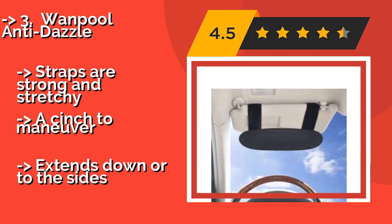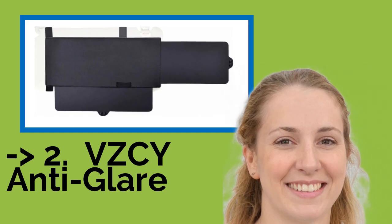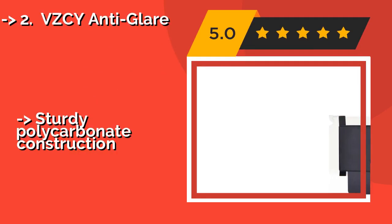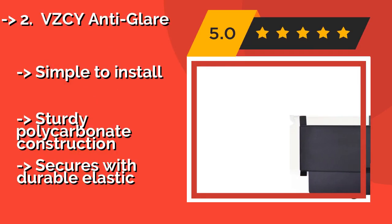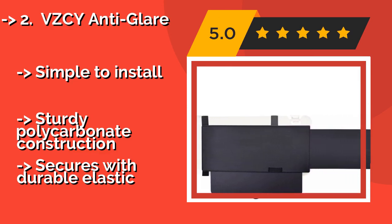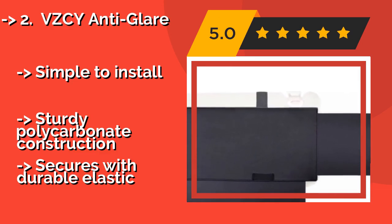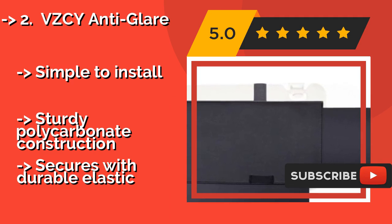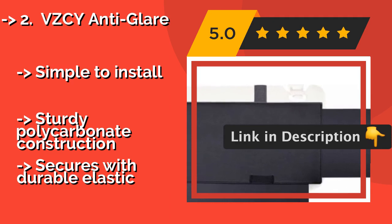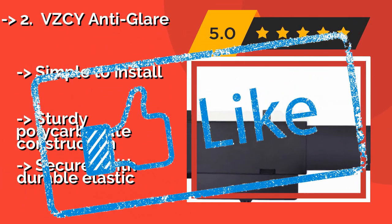The fifth product is the VZCY Anti-Glare. Great for the driver or the front seat passenger, the VZCY Anti-Glare, around $17, reduces eye and skin exposure to harmful UV rays. It provides a large field of coverage with no gaps to let in slivers of light, so it's sure to make long daily commutes a lot easier. Simple to install. Sturdy polycarbonate construction. Secures with durable elastic.